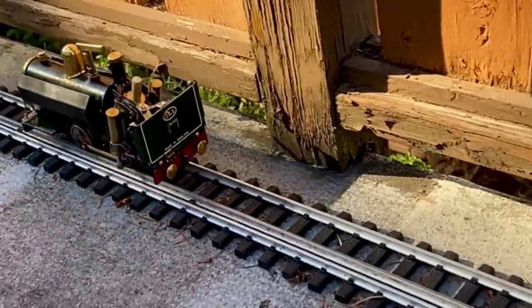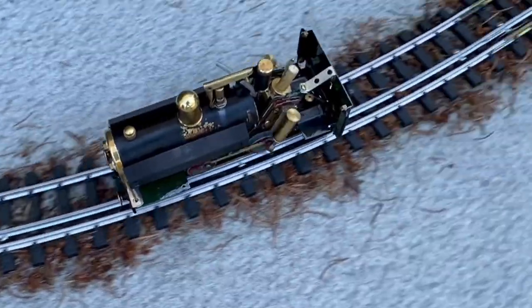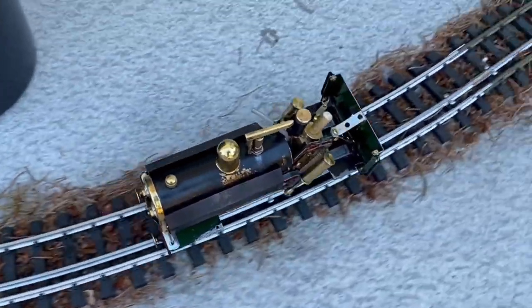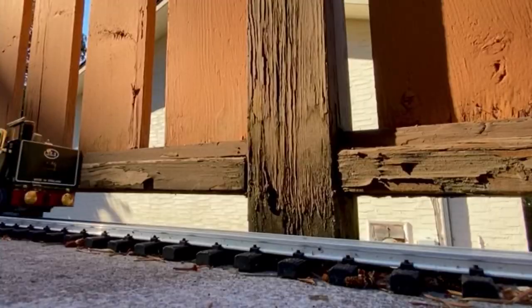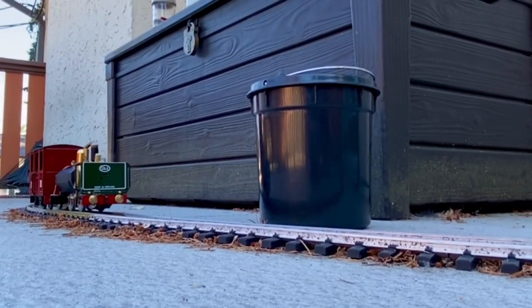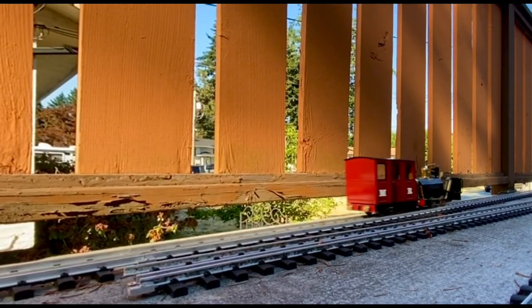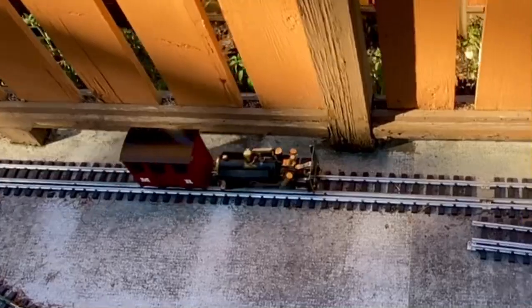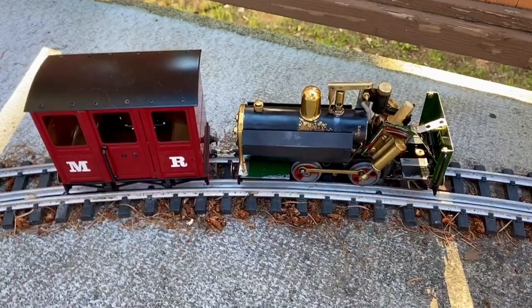Well, what do you know? The old thing works. It goes well pulling a load, but when it goes up the incline of the deck here it slows down a bit. I'm sweltering.